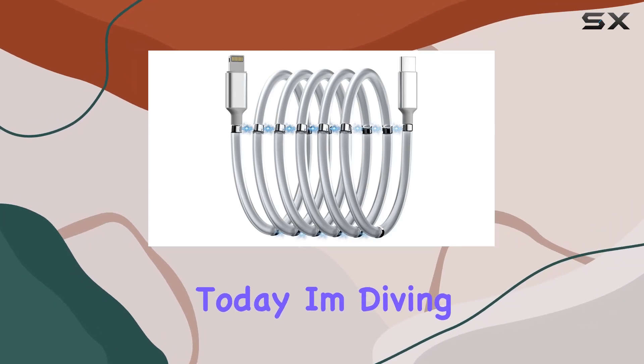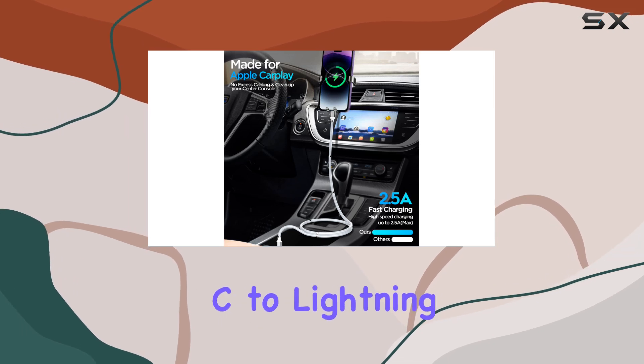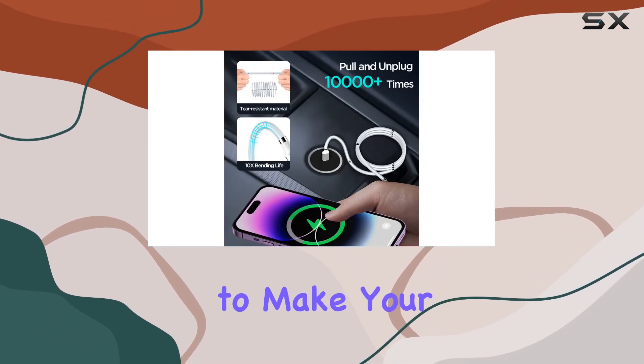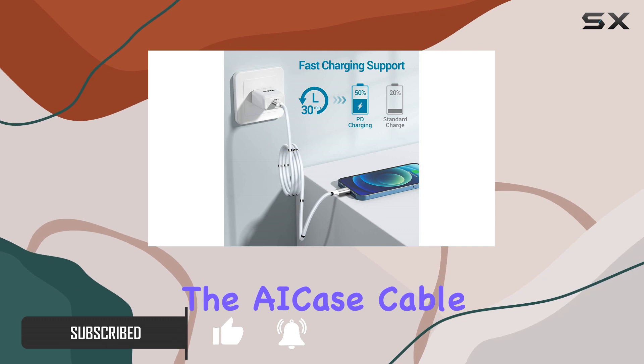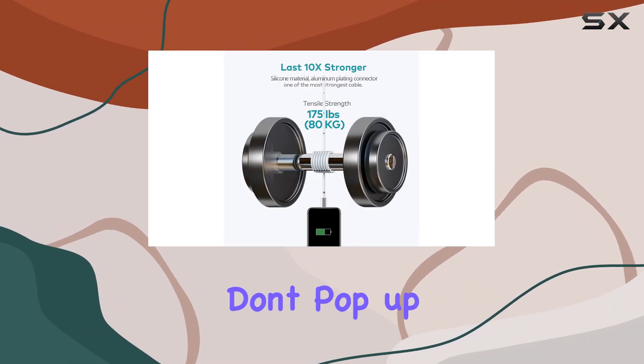Today I'm diving into the world of fast charging with the AI Case magnetic Type-C to Lightning cable. This MFI certified cable is designed to make your charging experience not only faster but also incredibly organized. The AI Case cable is equipped with the original chip, ensuring that annoying warning messages don't pop up on your iPhone.